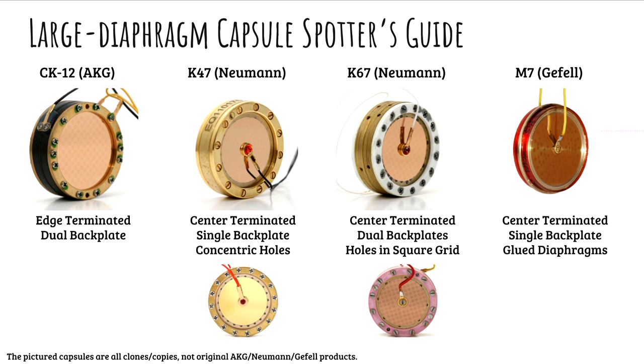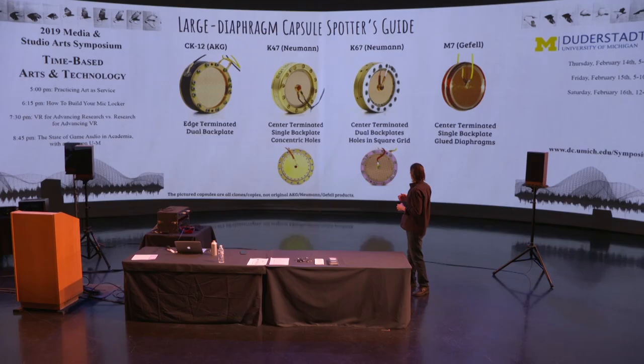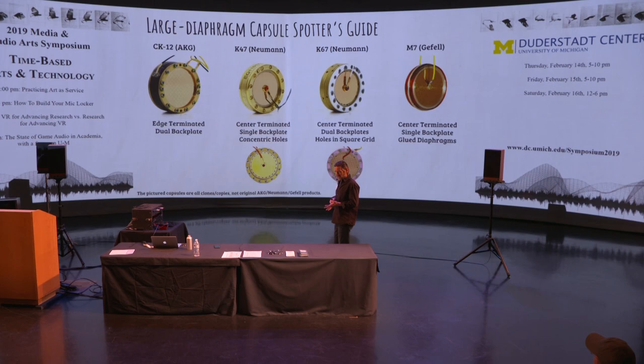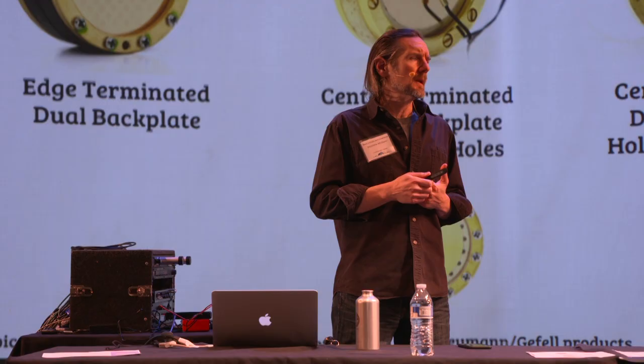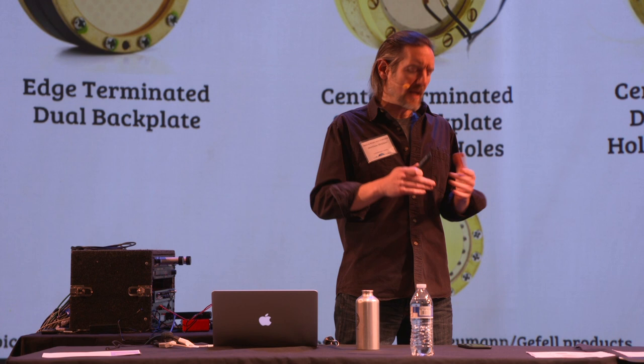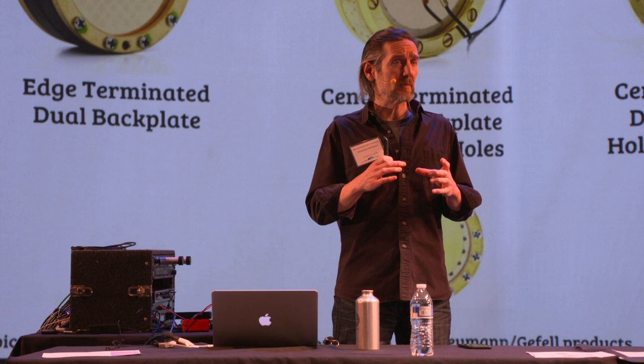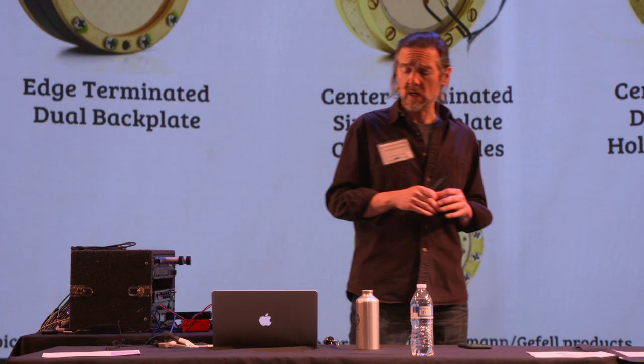This is a photograph of four of the most common large diaphragm condenser capsule designs in the world. They were all invented in Europe a long time ago. Not every capsule is based on these — there are some companies doing innovative stuff. A bit ago we saw the Bach Audio mic with an oval capsule that's a new design, and even more different was the Audio-Technica, which was a two-by-two grid of rectangular capsules — very different sounding and peculiar in interesting ways.